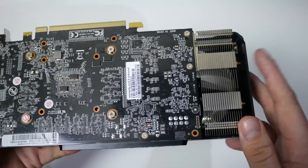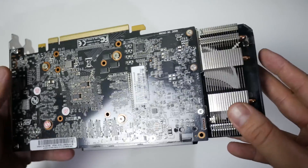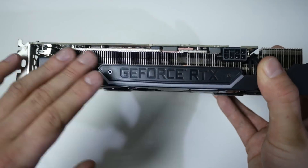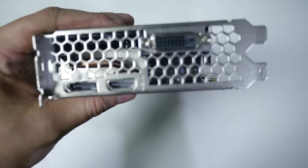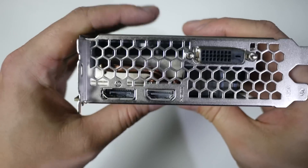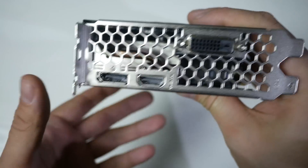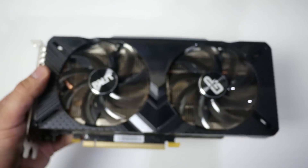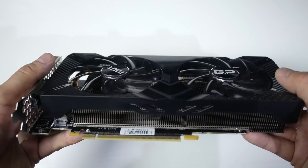Reviews of this card have been very positive from a cooling perspective. We've got two six millimeter copper heat pipes, and lots of thin fins to push air through — though this will dump the air back into your system rather than exhausting it. We also have honeycomb ventilation slots. The outputs are HDMI 2.0b, DVI-D, and DisplayPort 1.4, and this can technically output up to 8K, though you're not going to be gaming at 8K with this card.